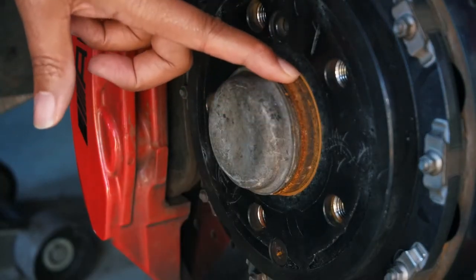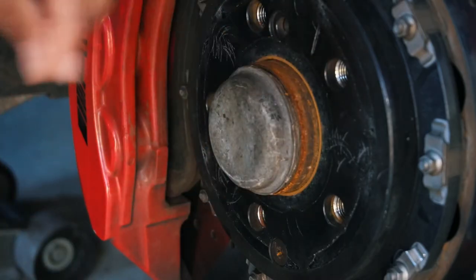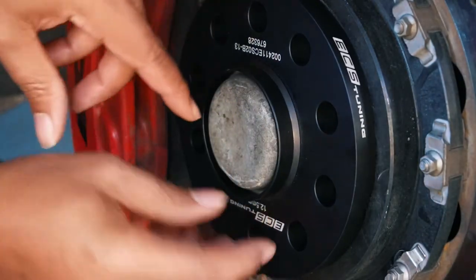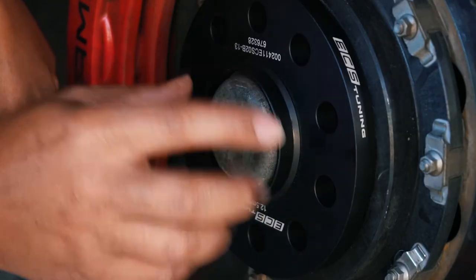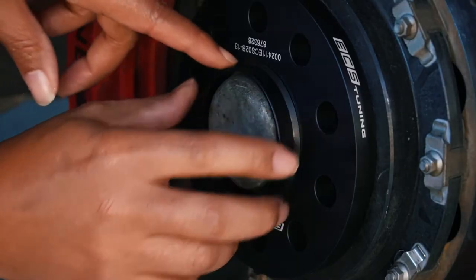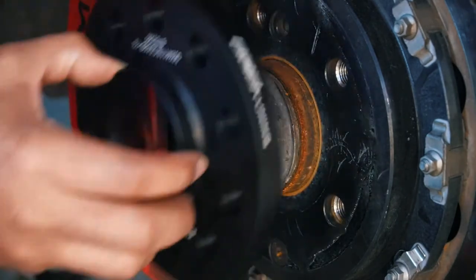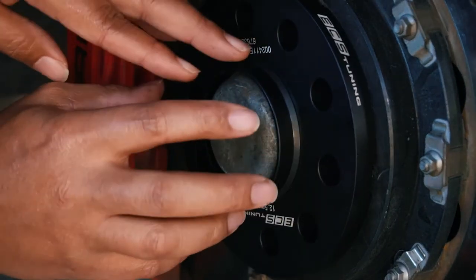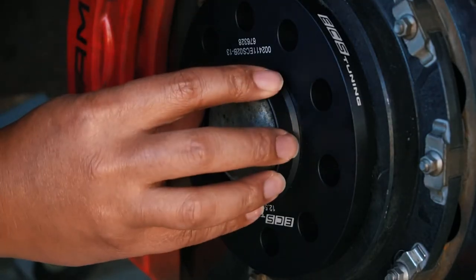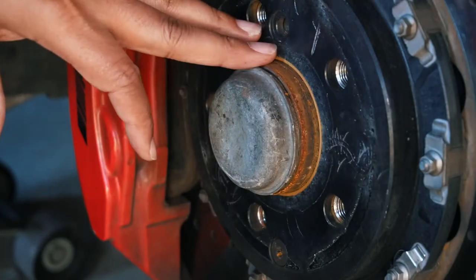As you can see, the wheel hub assembly has this lip right here, and this is where your wheel normally sits on. So when you put your spacer on, you want to ensure that there is another lip for your wheel to sit on — that's why the hub-centric is important. If it didn't have this, then your wheel would literally be mostly floating, because this is just a cap. It would just be sitting there based on the lug nuts alone. This makes sure that you have a centered wheel on top of your wheel spacer and on top of your wheel hub assembly.